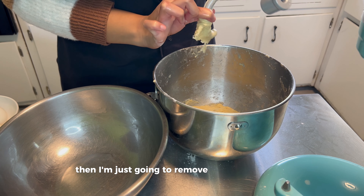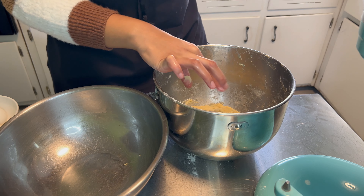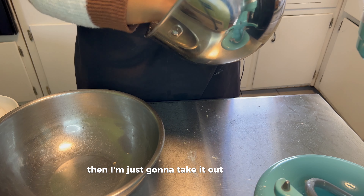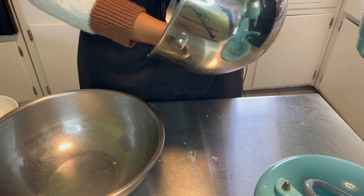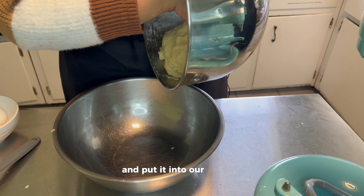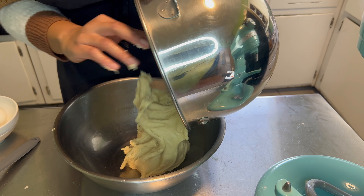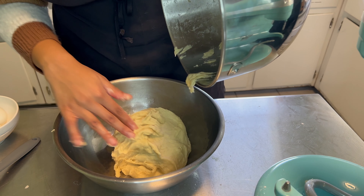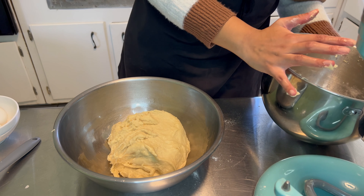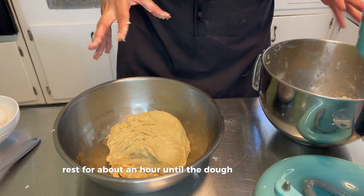I'm just going to remove the excess dough off the hook, take it out of the bowl, and put it into our greased bowl. Then I'm going to cover it and put it in a warm place and let it rest for about an hour until the dough doubles in size.